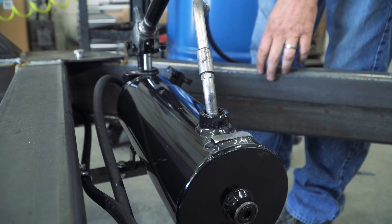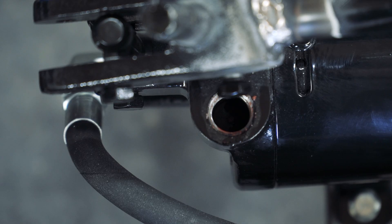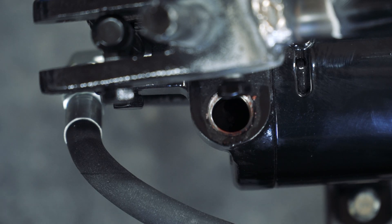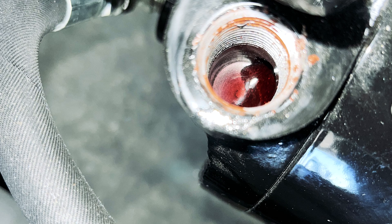Fill the reservoir with Chevron automatic transmission fluid MD3 through the dipstick port. As you are filling, pay attention to the breather port. Before filling, the port should look like this. You'll know to stop filling the pump reservoir once you start seeing fluid fill the port.